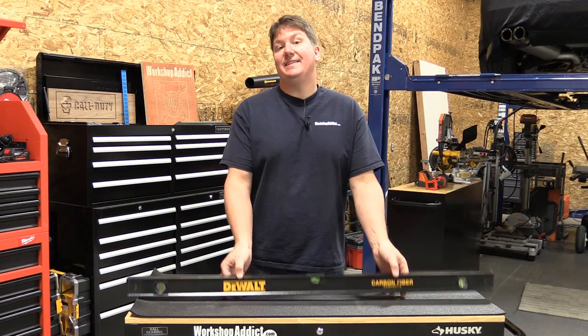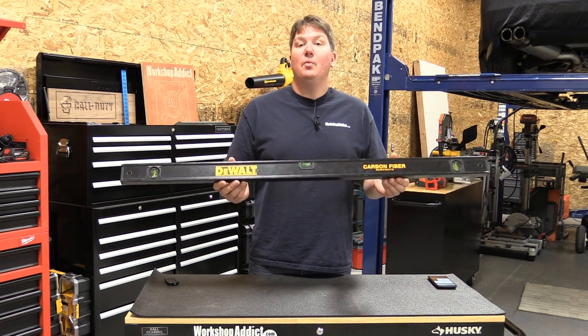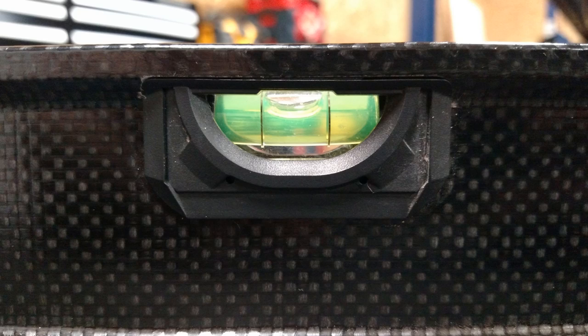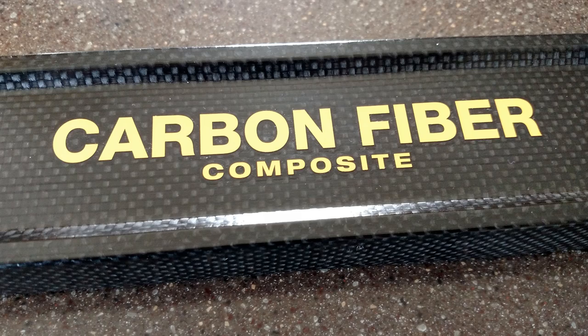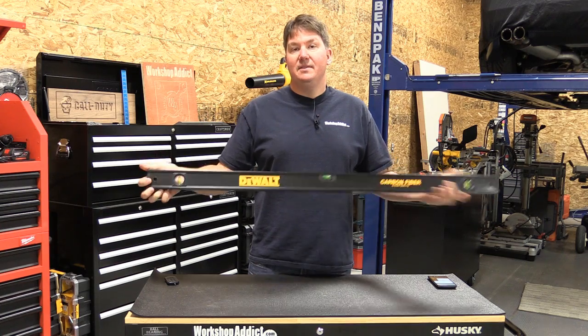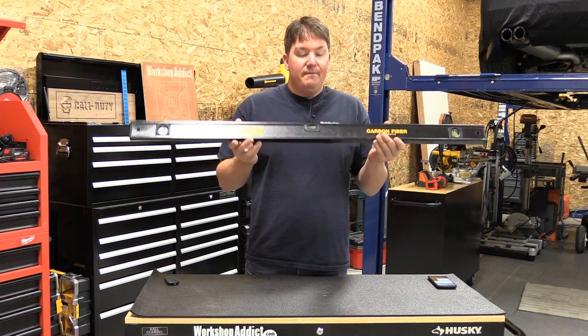Hey guys, Brian with Workshop Addict. Today I wanted to go over DeWalt's new carbon fiber composite 48-inch box beam level, model number DWHT 43134. This unit has three vials on it, two holes for hanging it up on the wall or anywhere you'd like to put it. It's completely made of carbon fiber, and they have a plastic rubbery ends on it that are more slim design, so if you're going to use it as a pencil or for drawing, these don't get in the way.